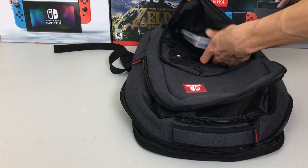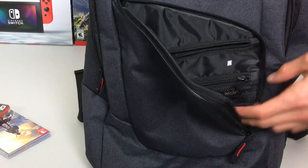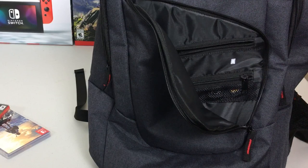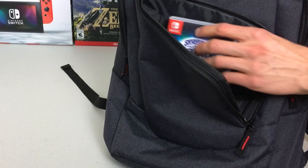In the mesh area you can see I have two games in there. It's not as secure as the sleeves in some carrying cases, but these are hard plastic cartridges — not discs that you'd worry about cracking or scratching. They're not going to fall out or go anywhere. You can also fit plenty of game cases in here if you'd rather keep your games in their cases, just zipped up in the front pocket. There's plenty of room — you could fit a laptop, your phone, your keys.